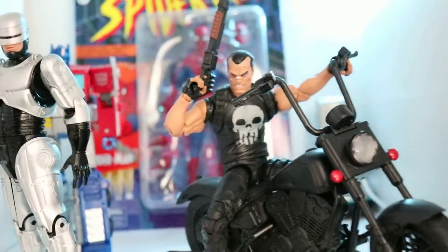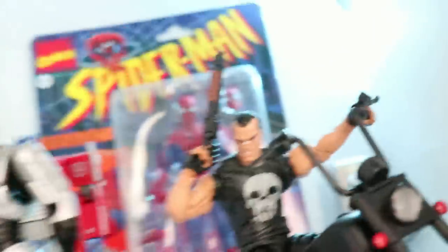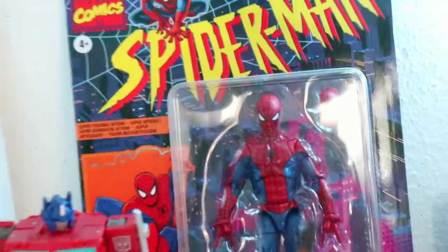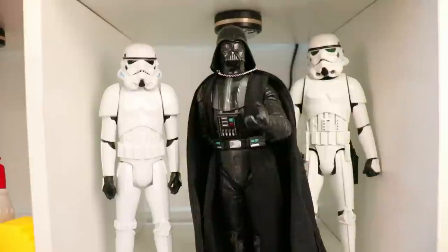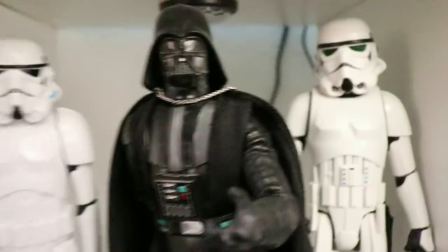In the first cube, I have a little bit of Robocop action next to this badass Punisher on his motorcycle. I remember I found that at a Target. Got a sweet Spider-Man that I was gifted by a fellow collector — thank you so much. A little Optimus Prime back there, I've got to find a spot for him. Next square down, we have some Star Wars action — Darth Vader next to a few troopers.